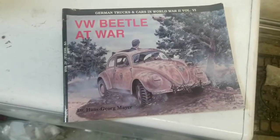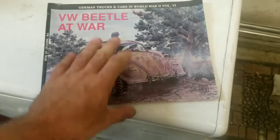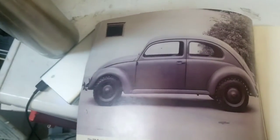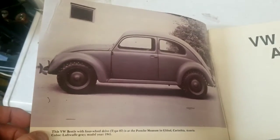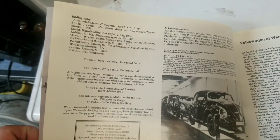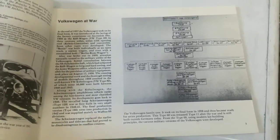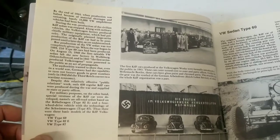So the book is VW at War by Dr. Hans Greg Meyer. Seems pretty interesting — nice color photos. Which one's this one? Type 84. It talks about the production line, all that good stuff — phasing, 6082E and yada yada.